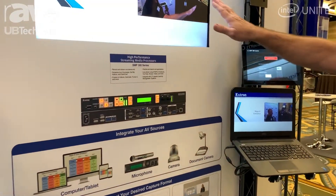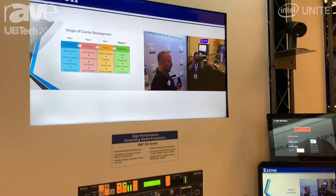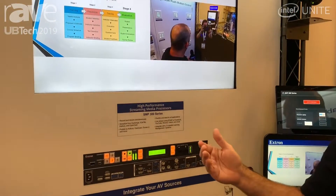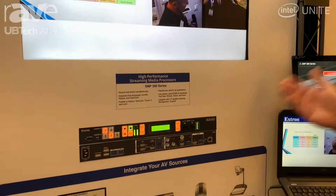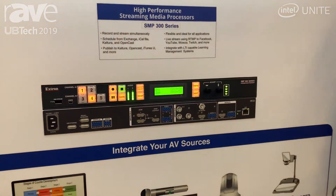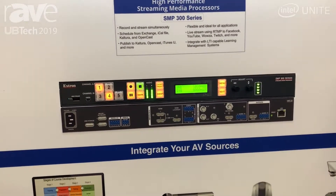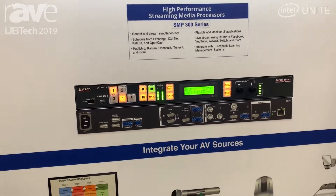What that allows the teacher to do is actually show pictures side by side. We can store logos. We have the ability to actually plug a thumb drive in here and the teacher can walk out with a recording. They could store those recordings on the internal hard drive, or they could actually send this to a server or some other location — for example, Kaltura, OpenCast, or Panopto.